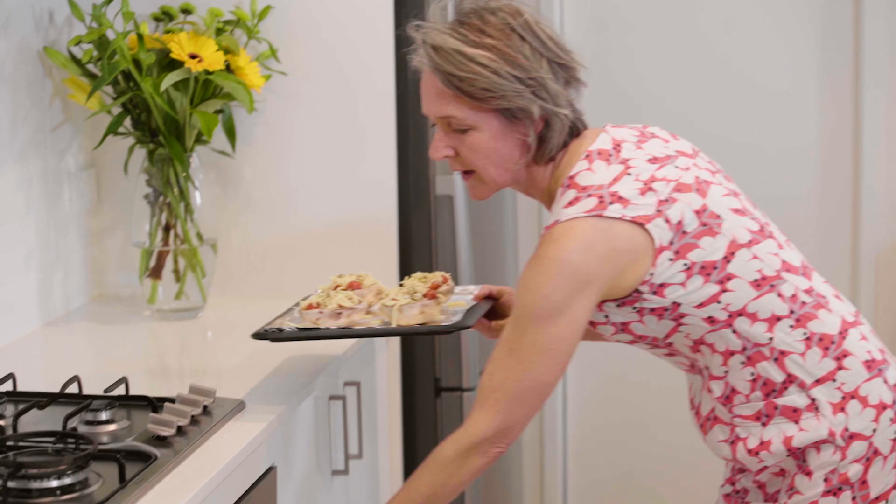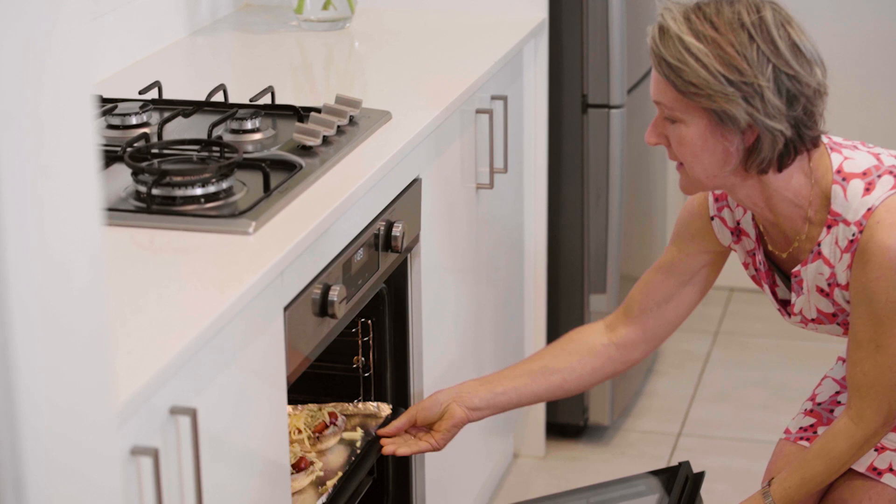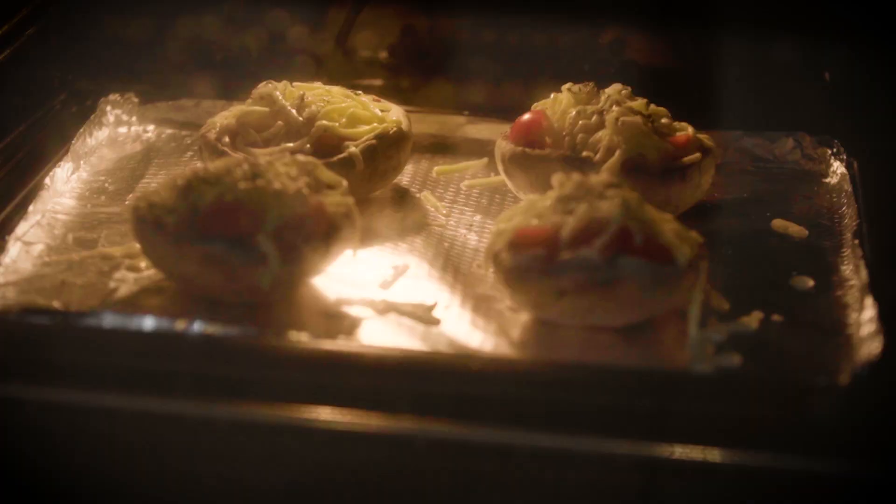In they go — needs eight to ten minutes in the oven and it'll come out juicy, crispy, and tasty. It looks so simple and it's absolutely delicious — smells fantastic.